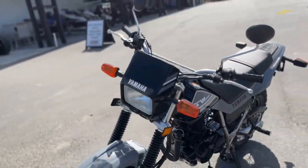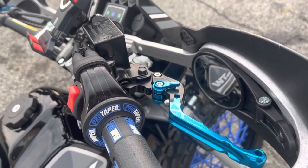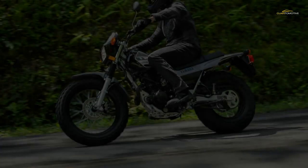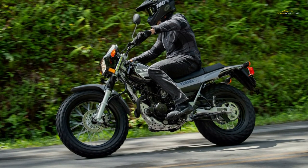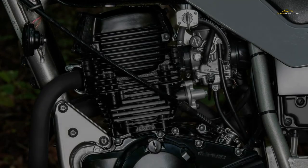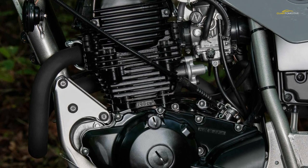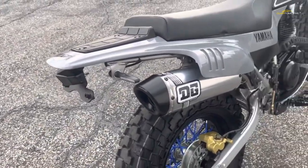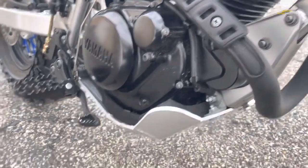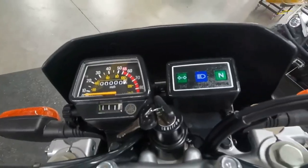The frame on the TW200 is a tubular steel construct with a single downtube build that uses the engine to complete the structure. It carries a vented bash plate to protect the bottom end from brush and terrain strikes. Rake and trail measure 25.8 degrees and 3.4 inches respectively, making the TW200 quite nimble. Ground clearance is a decent 10.4 inches, and the seat rides 31.1 inches off the deck. Up front, the 33mm forks have 6.3 inches of stroke, while the rear shock offers 5.9 inches of travel.